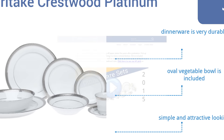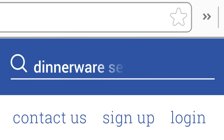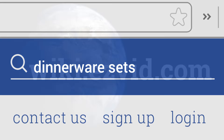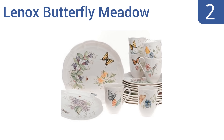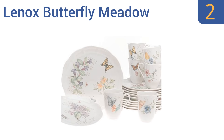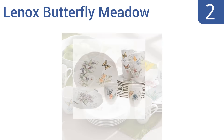Nearing the top of our list at number 3, the Noritake Crestwood Platinum is a 50-piece porcelain dinnerware set that serves up to 8 people. Each piece features a platinum-embossed rim around its edge for additional style, while being practical enough for everyday use. This is a very durable dinnerware set that's simple and attractive-looking, and comes with an oval vegetable bowl.